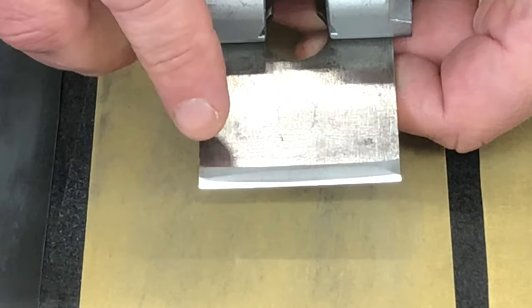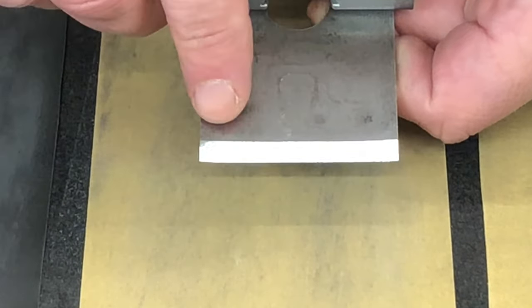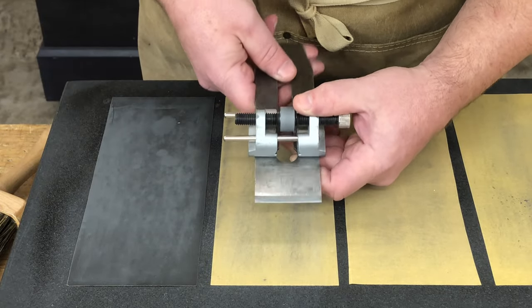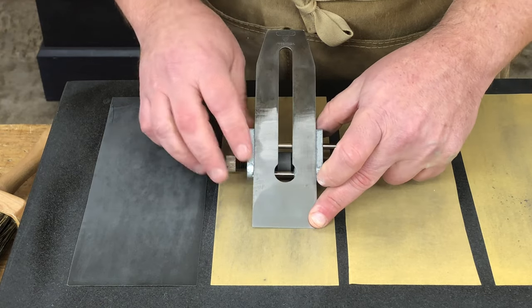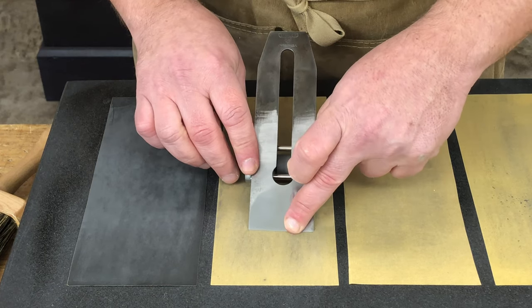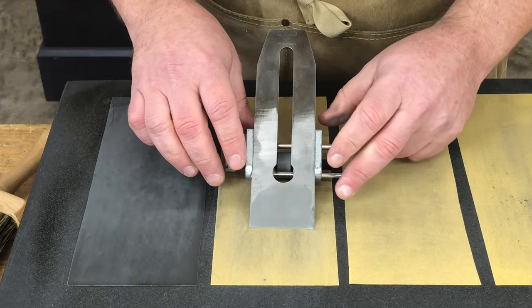We can continue to increase that curve by repeating this process as many times as necessary. I'm going to increase it a little more, going through this process at least two more times — making 15 strokes on the corner, 10 strokes a finger width in, and 5 strokes just to the side of center. We'll do that two more times and see where we end up.